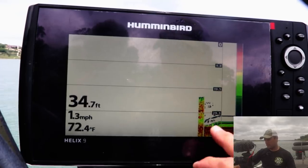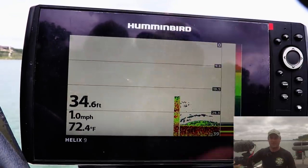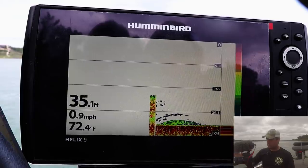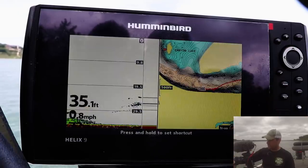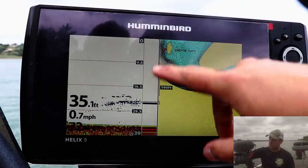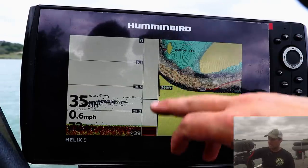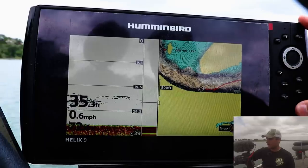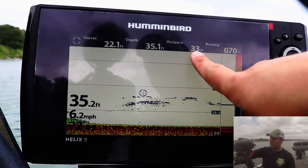If you switch to 83 kilohertz, it looks a little more pixelated because it's trying to cram more information into your display unit. Now, the question from the comment section: where am I in relation to what's showing up on the screen? My transducer is mounted at the transom. This is called the amplitude meter or real-time sonar according to Humminbird — anything directly underneath my boat shows up right there, and everything moving from right to left is historical data.